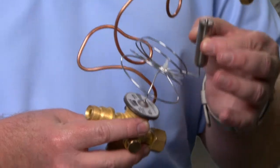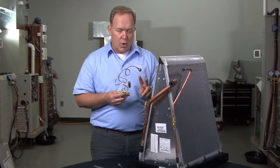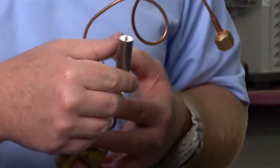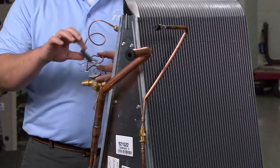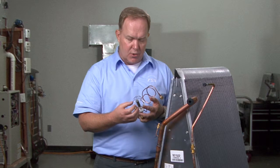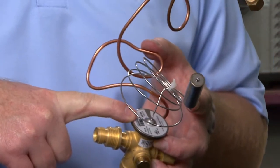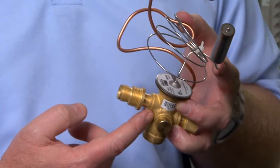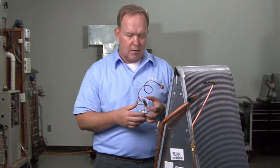I cannot stress this enough, particularly when you are dealing with factory installed valves on evaporator coils. Two things you want to make a permanent habit: protect the valve body using cold rags while brazing, and disconnect the sensing bulb off of the suction header tube. The sensing bulb is filled with gas, and as that gas reacts to a change in temperature it expands or contracts, applying pressure through the capillary tube onto the head of the valve — that's one of the four main functions that allows the TXV to open and close. Protect the sensing bulb from heat by completely disconnecting it off of the suction line altogether.